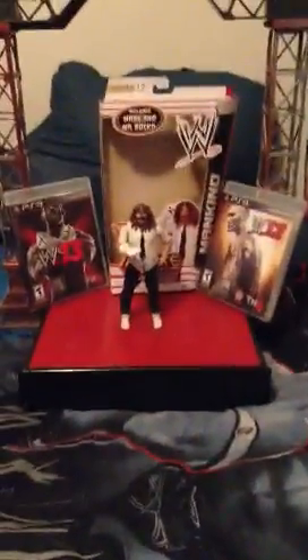Hey guys, Ticker86S101 here, back with a new Mankind review. We've got Mankind here — I'll go to the packaging first.